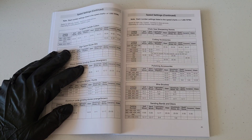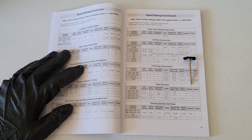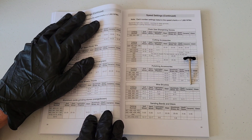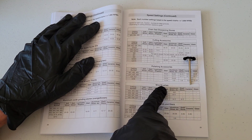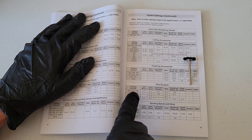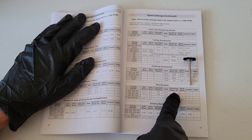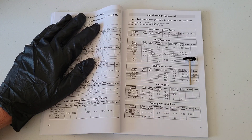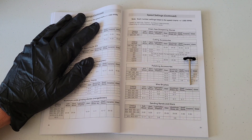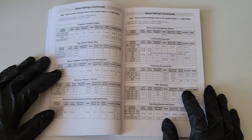Let me show one more example. This is the nylon bristle brush and the catalog number on this one is 403. Let's say we're working with aluminum, so we'll go to wire brushes, then down to catalog number 403, come over to aluminum, and it tells us the speed setting is anywhere between 5,000 and 8,000 RPMs.